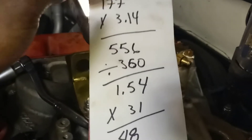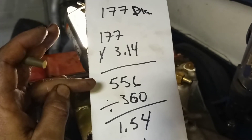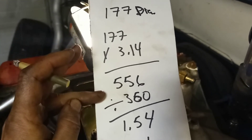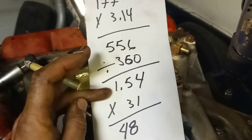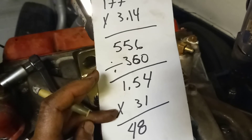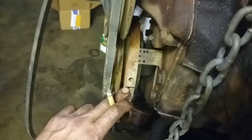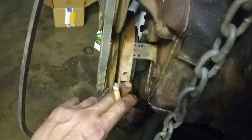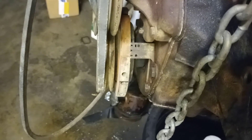So once you've got that figured out: 177mm diameter times pi equals 556mm, divided by 360 degrees equals 1.54mm per degree, times 31 equals 48mm. Take a small tape measure from the top dead center mark down 48 millimeters — that's my 31-degree mark. When my timing is all in, I'm going to want this mark at dead center. Anyway, that's how I do it — not bad for getting my grade 10 only. Until next time.